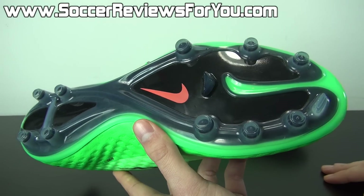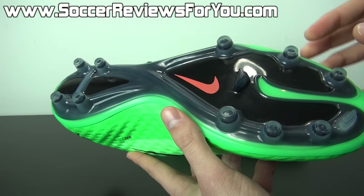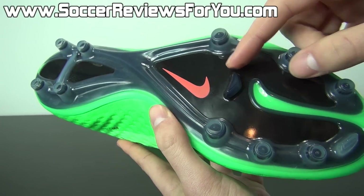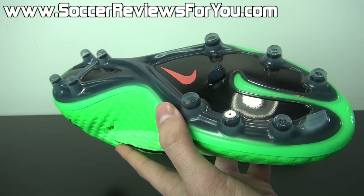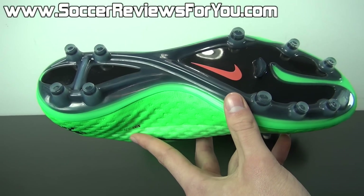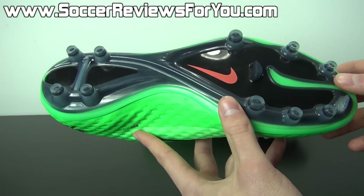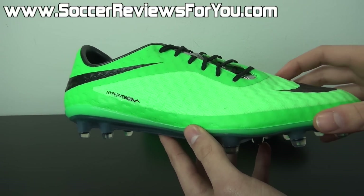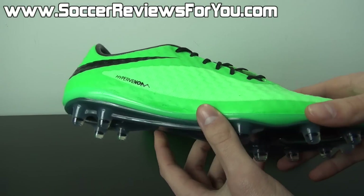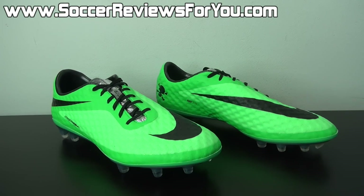Moving on to the stud pattern, it is loosely based off of what you're going to find from the Mercurial Vapor 9. All the studs are conical in shape, apart from two — you're going to find one bladed support stud in the middle and one Mercurial-esque toe-pick stud right at the tip of the toe, which is something Nike is incorporating on a lot of their stud patterns. This is a great stud pattern on firm natural grass playing surfaces. And what's also great about the Hypervenom Phantom is that it is readily available in soft ground as well as AG stud variations, so you can always have the best stud pattern for the right type of playing surface.